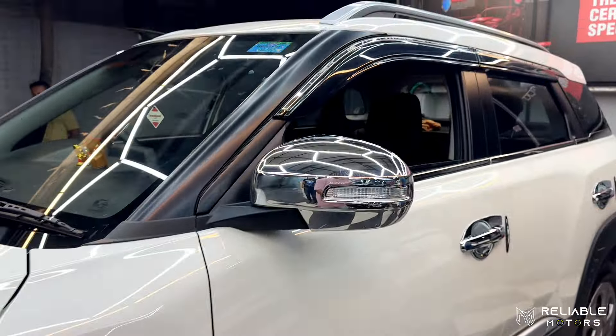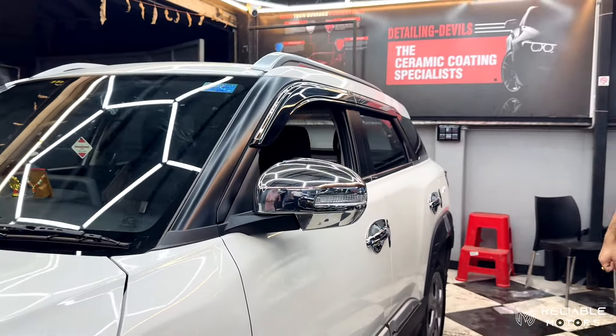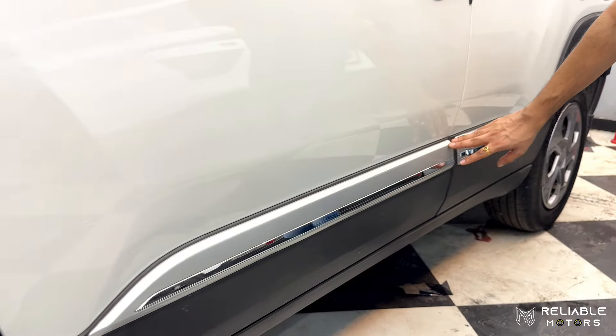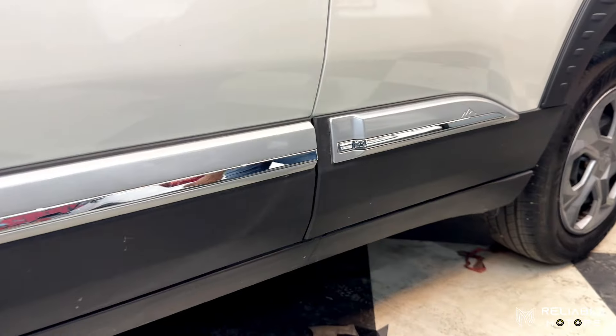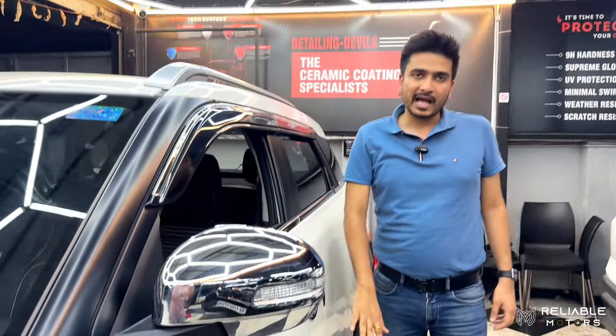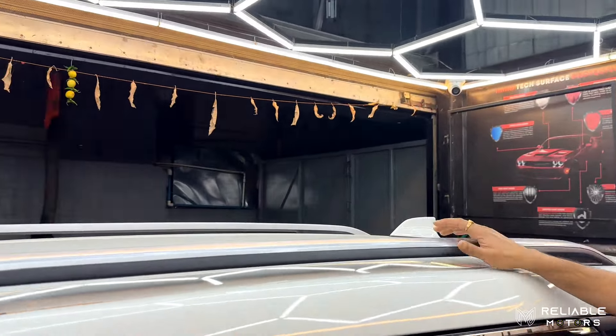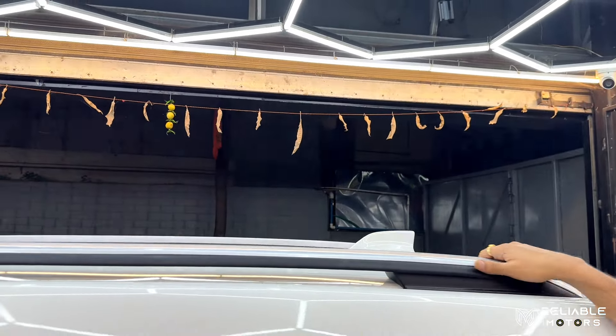This is an adventure edition in Brezza. It also comes with the same side bits from the company. This is a company OEM side bits — Maruti Suzuki MGP. This is the side profile. That's enhanced just because of these roof rails, which give a very dynamic look to the car.